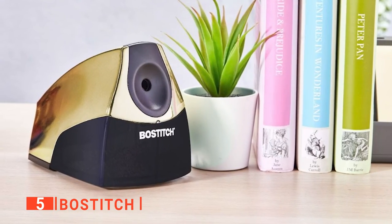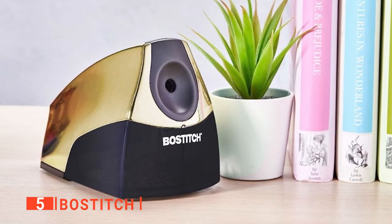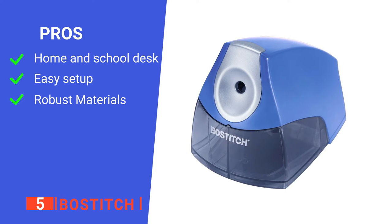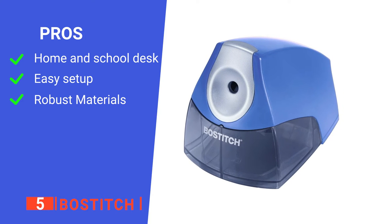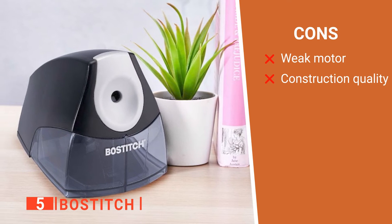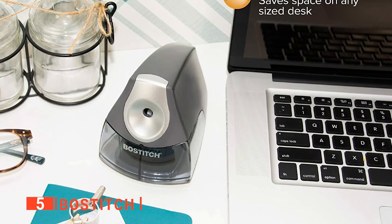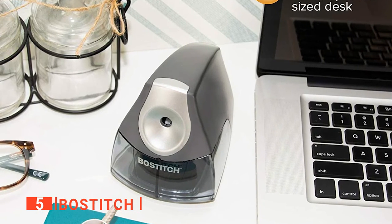If you're an engineer or someone with a flair for perfectly sharpened pencils, we think this is the tool for you. Its pros are: it is perfect for home and school, it is straightforward to use and set up, and it's made of durable plastic and steel. However, its cons are: this pencil sharpener has a weak motor, and the tool can fall apart easily after extended use. Overall, it prevents over-sharpening and is suitable for homes, offices, and schools.